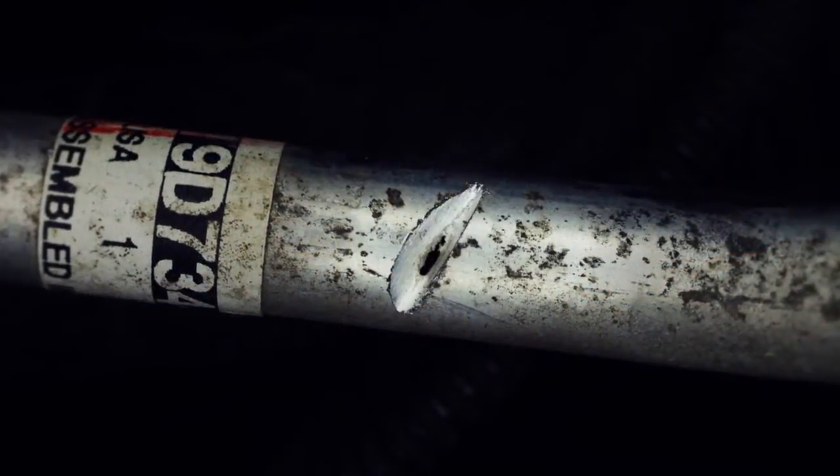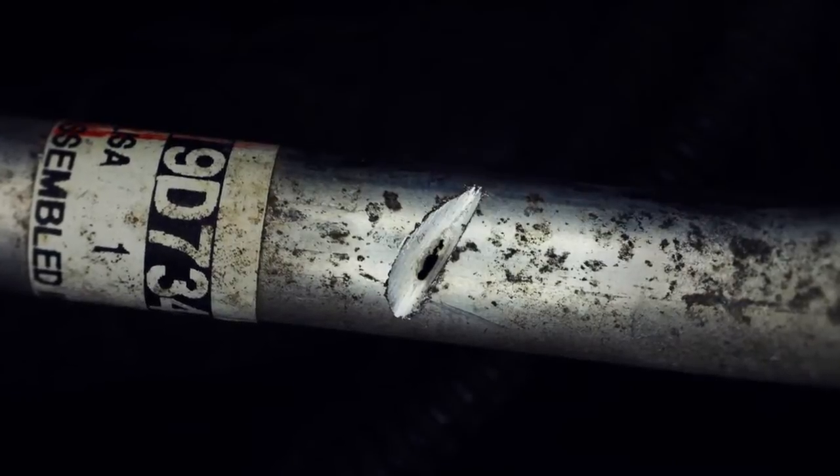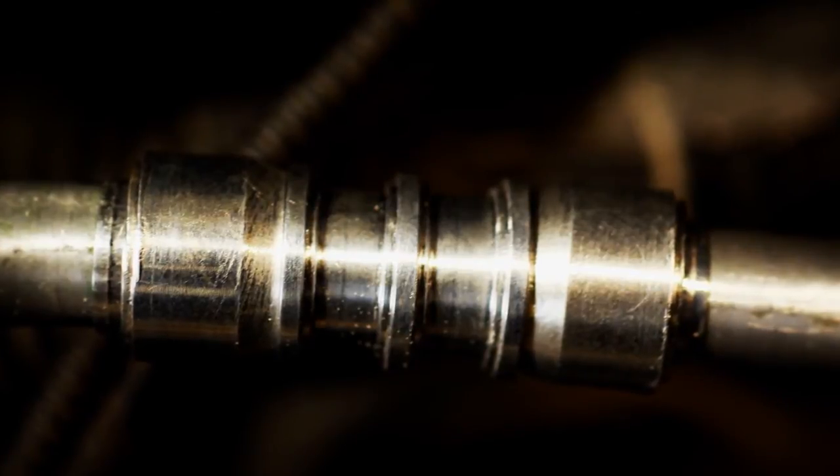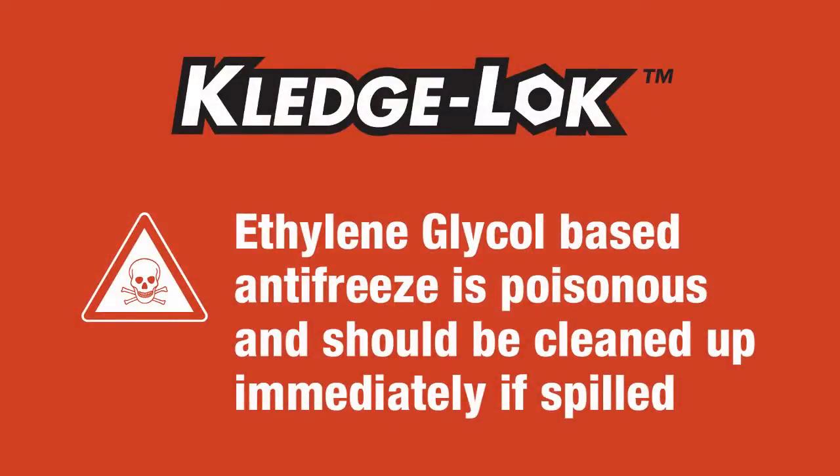Once the leak is found, completely drain the radiator into a large pan and save it for reuse once the repair is complete. Remember that ethylene glycol based antifreeze is poisonous and should be cleaned up immediately if spilled, as it can be fatal if ingested by humans or animals. With the system now properly emptied, you are ready to begin your repair.